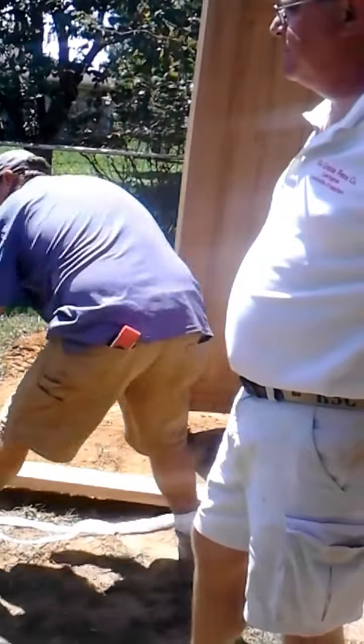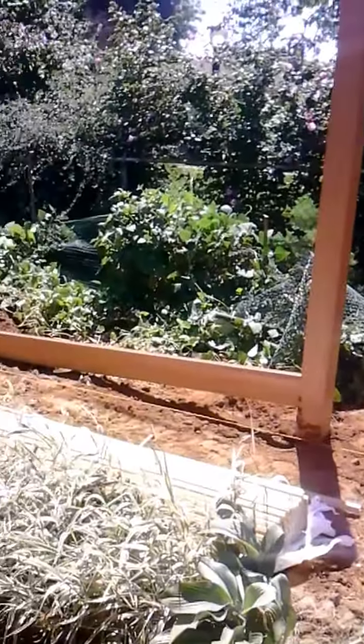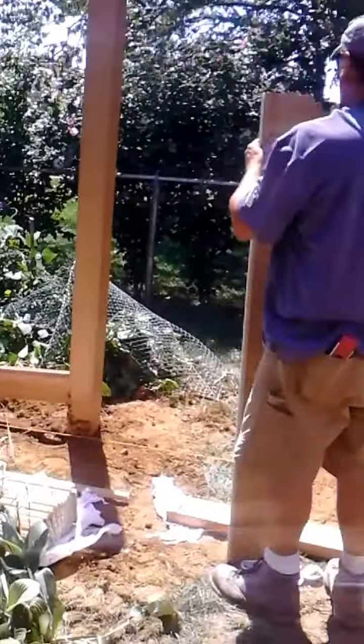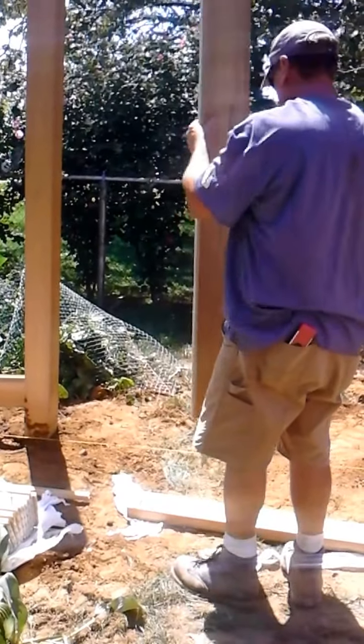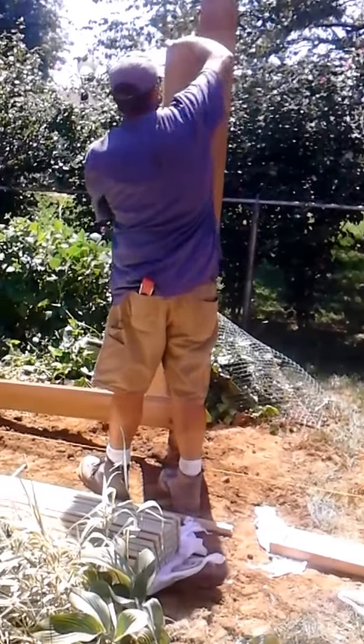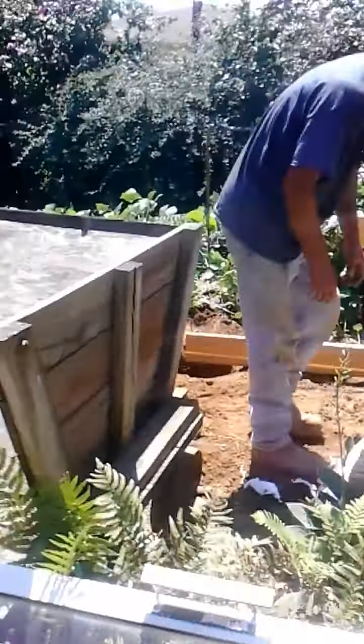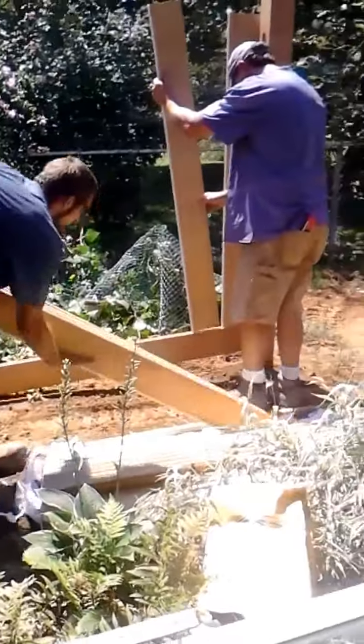Right now he's putting on the bottom rail there. He just put on a trim strip.